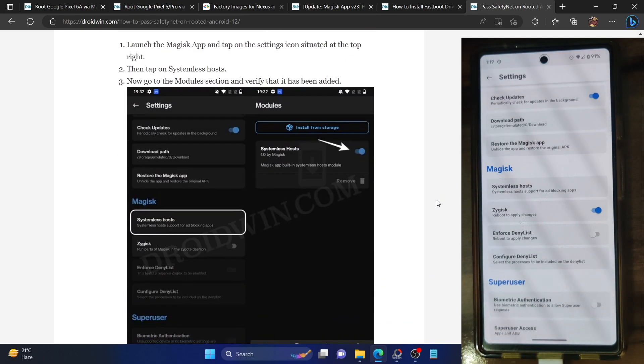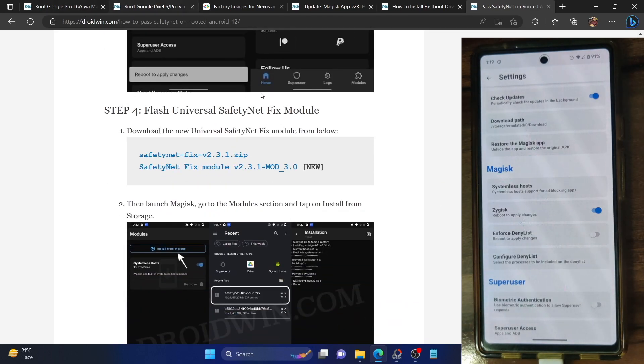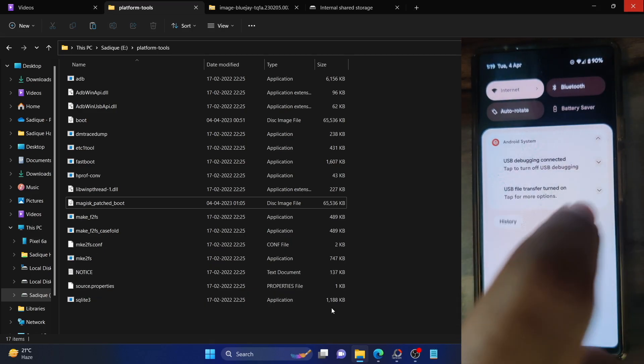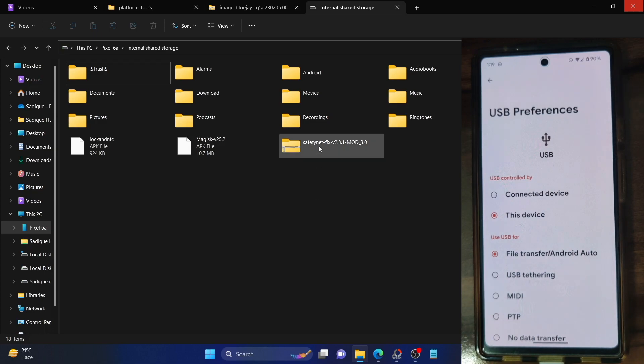Let's now flash the module. The module is called the Universal Safety Net Fix module. Download it from the guide link provided and make sure to download the new module, which is MOL 3.0. Download this module and transfer it to your phone. If you cannot see your phone, go to the settings icon, expand the Android system section, and choose 'Android File Transfer'. Your phone will now be visible and you can transfer the Safety Net Fix module zip file onto your phone.